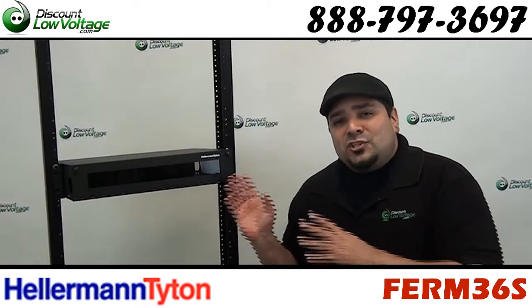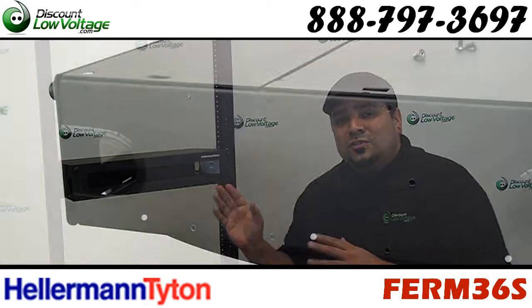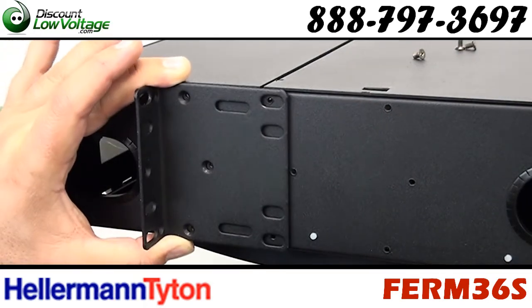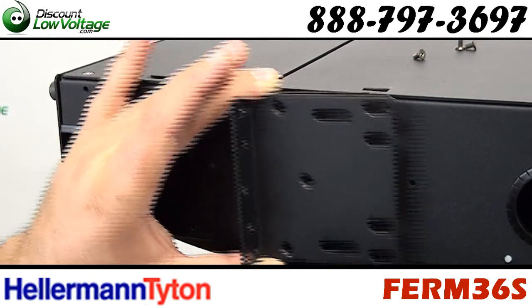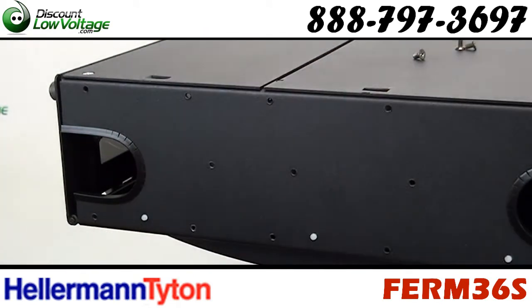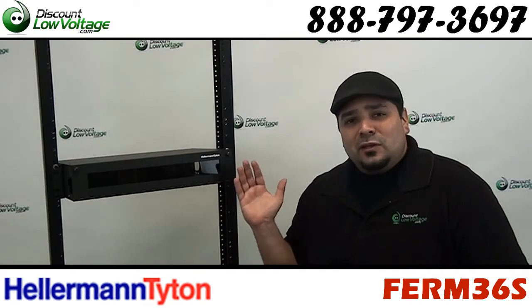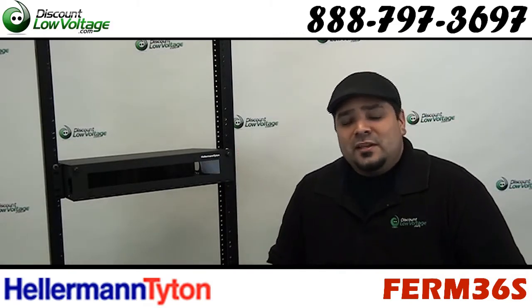One of the things that doesn't get mentioned about this cabinet — you'll notice the side of the box. There are a few different places where you can attach the rack mount ears, so you can have a flushed enclosure to your rack, or you can have it kind of in the middle, or have it sticking out quite a bit. It's all up to you.